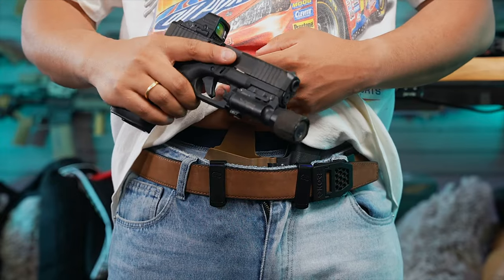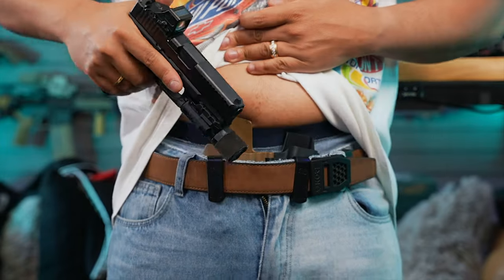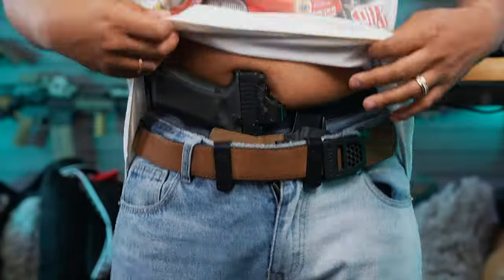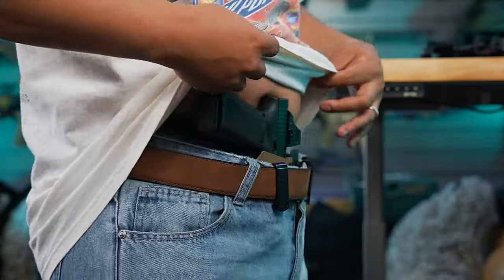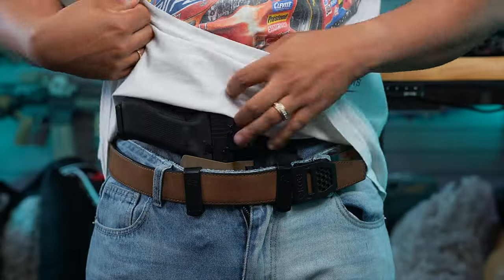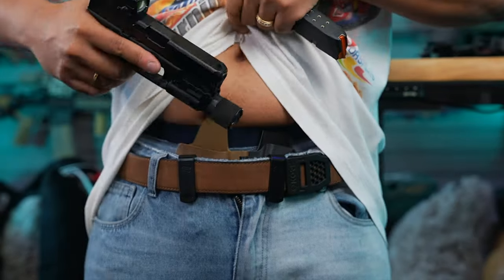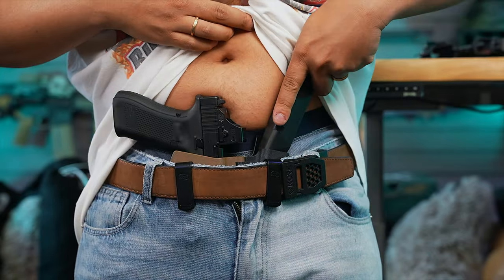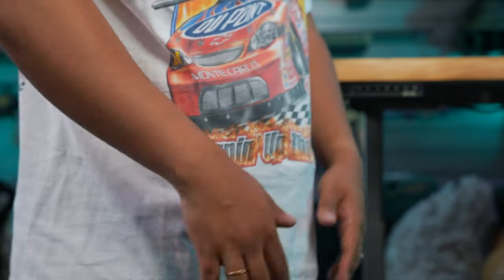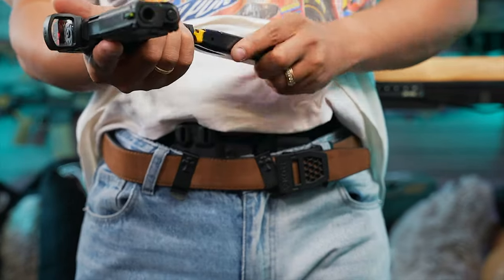Their leather, carbon fiber, and Armor Tech gun belts are designed to support light to medium weight firearms and gear up to four pounds. Multicam belts handle up to six pounds, and nylon tactical belts are up to eight pounds — with the nylon web outer layer rated to 500 pounds. All the belts are lined with a super fiber material to keep their shape, and all Core belts are equipped with a super strong reinforced power core center. In three years of use, they've never had a single belt break. Their belts are backed by a one-year warranty for normal use.